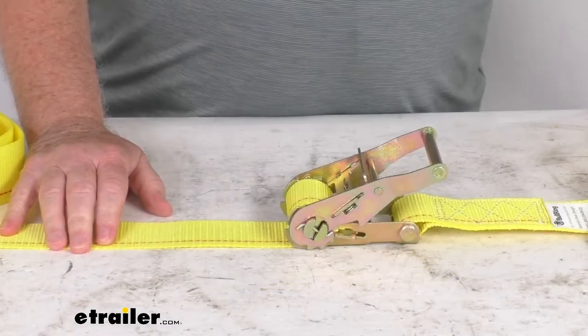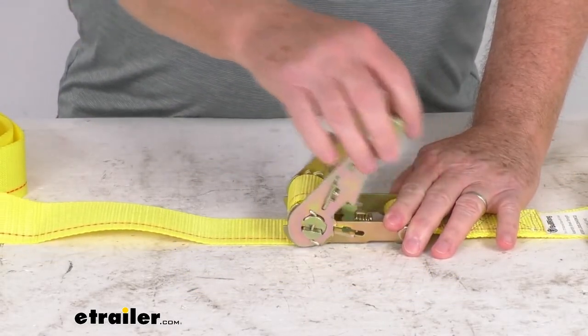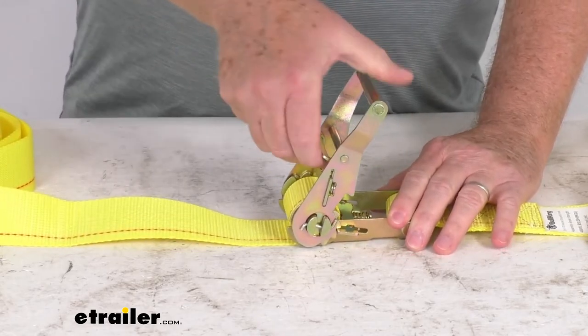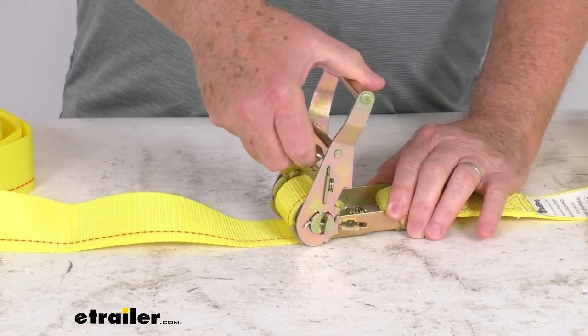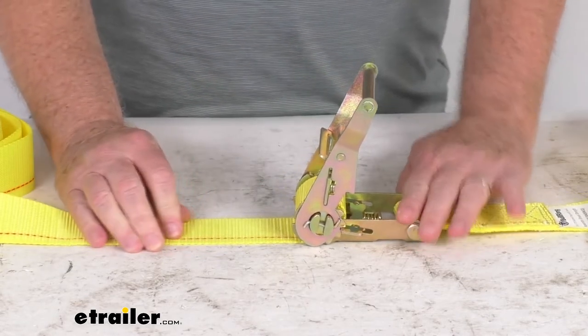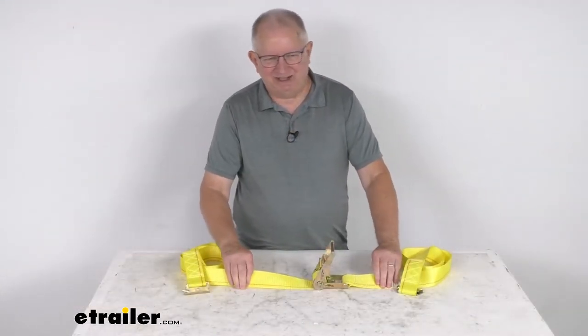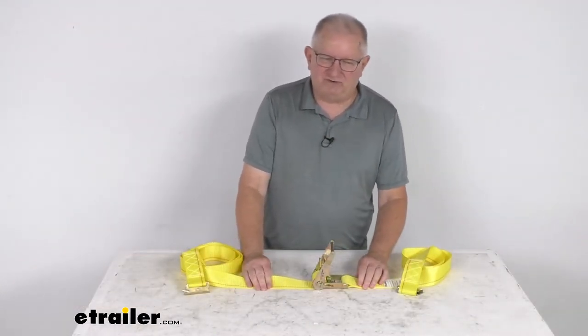This strap has a ratchet mechanism right here, you can see, that makes it very easy to tighten the straps and maintain the tension. And right here, you can see it has the release tab that if you just release it, that'll let you loosen the strap when you're ready to unload. This strap is a nice high-visibility yellow polyester webbing — it will not stretch or crack.